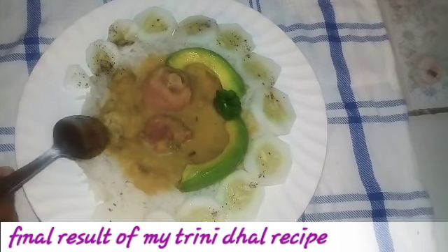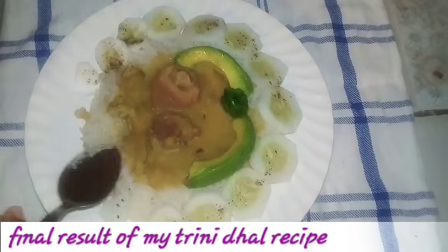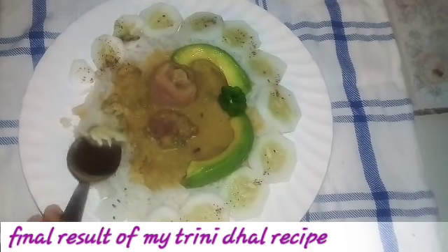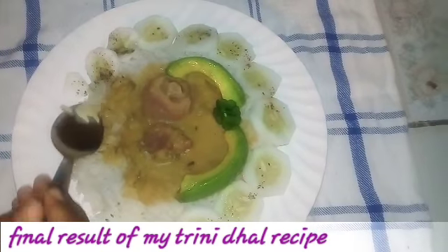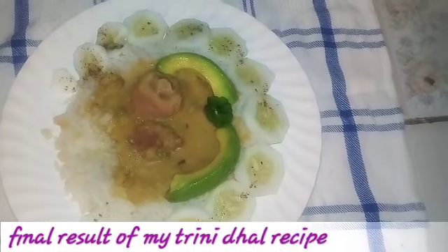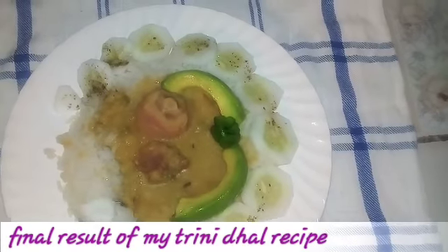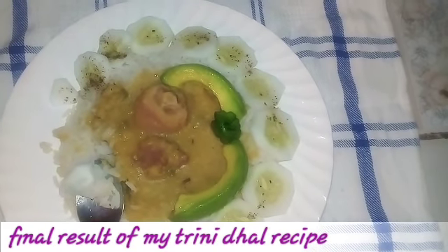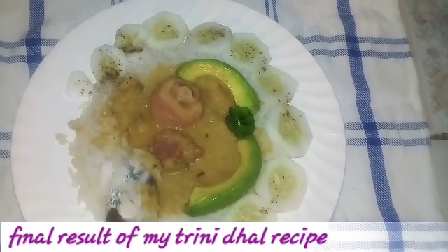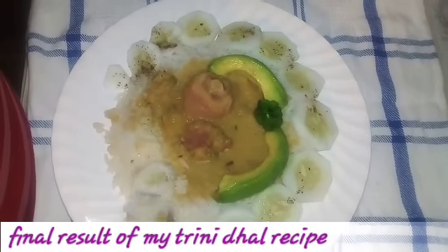Just going to taste it to see how it tastes. I have enough salt to my taste, and if you do not want any extra salt, you could omit that. So guys, I hope you like this recipe. Make it and let me know how you find it tastes. I'll see you guys on another date on another one of my recipes. All the ingredients are listed down below in the description box. Please subscribe and like my video. Bye guys, this is my meal for today. Love you, bye.